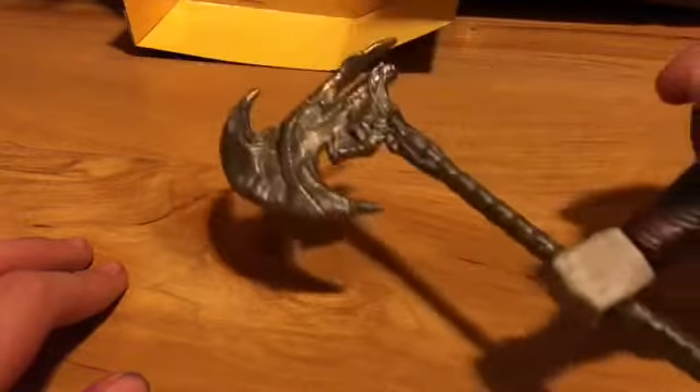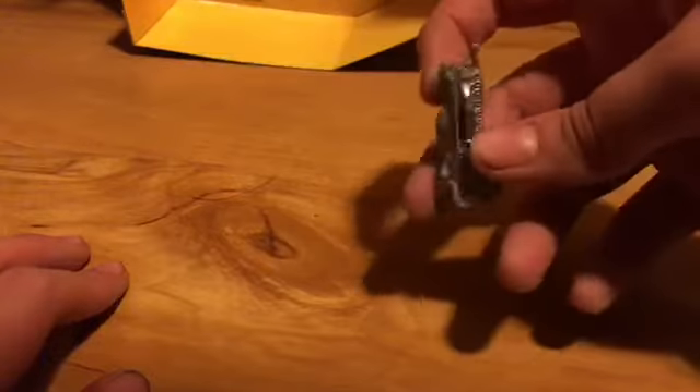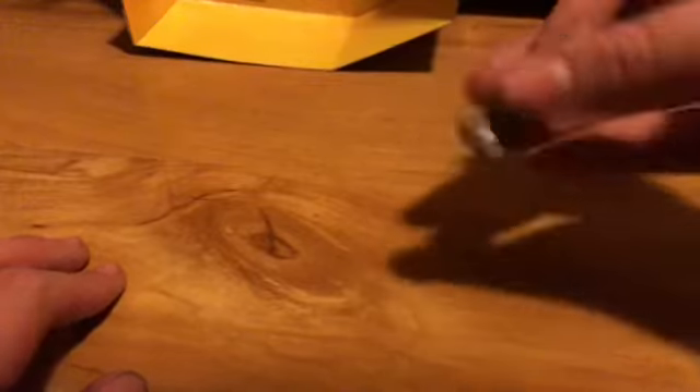It looks like a great figure. Looks great. He also comes with an extra hand, which is a fusion cannon, and it looks cool. You can change his hands, like so.